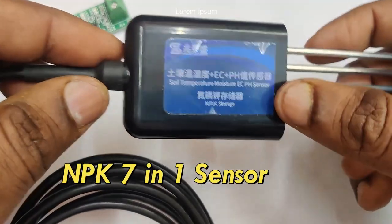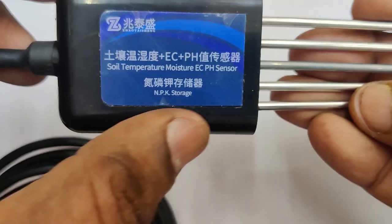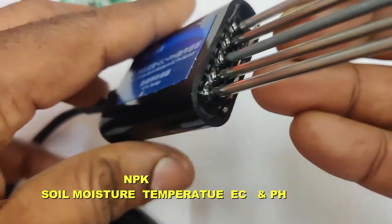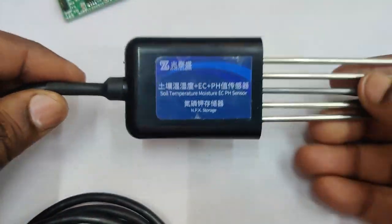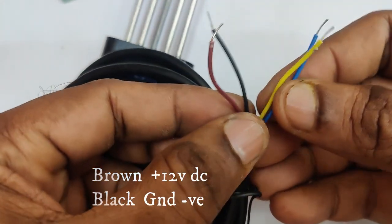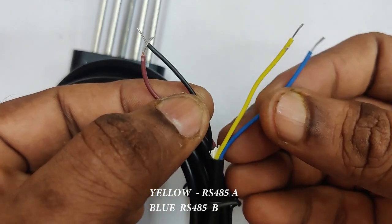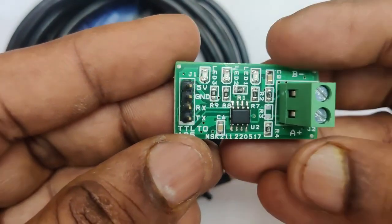This video is about the 7-in-1 NPK soil sensor, which provides soil moisture, temperature, electrical conductivity, pH, nitrogen, phosphorus, and potassium values. It has a sealed, vacuum-packed, waterproof and weather-resistant casing. It has 5 pins with a 2-meter wire provided in four colors: yellow and blue for RS485 data, and brown and black for power.